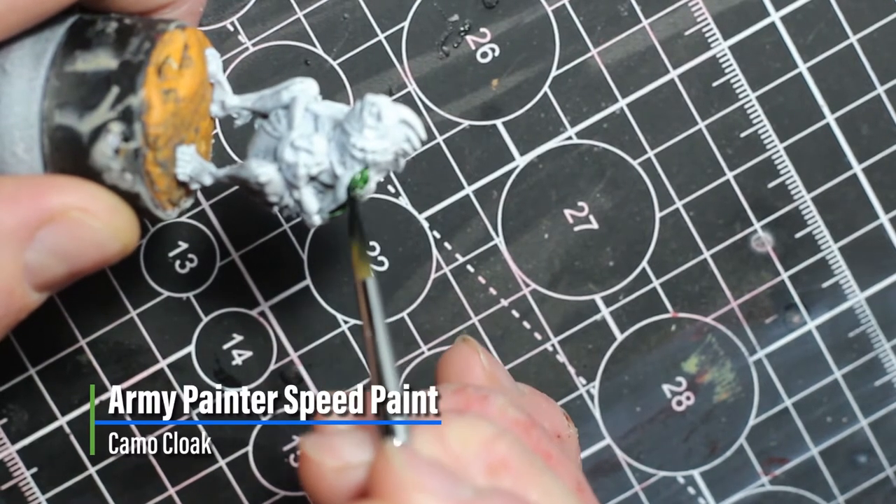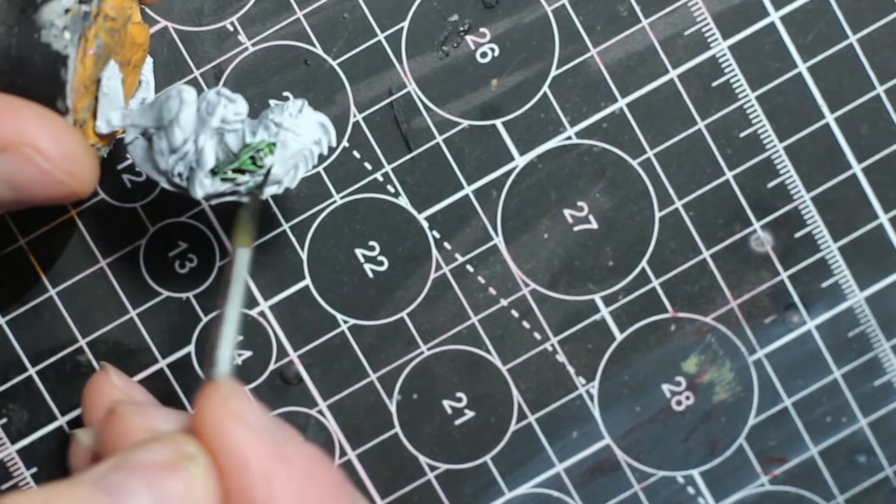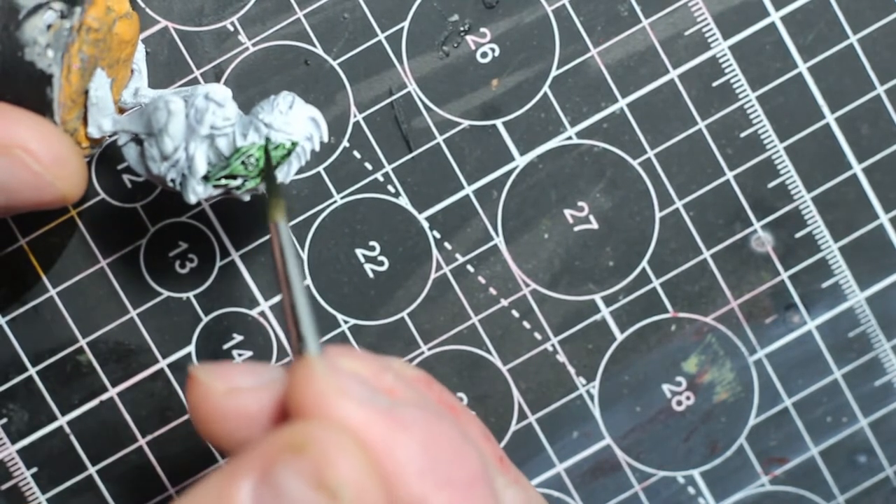Hey guys, welcome back to this video. I'm going to be painting the Radru and the Lesser Agdru from the Rashaf faction of Carna Valley.